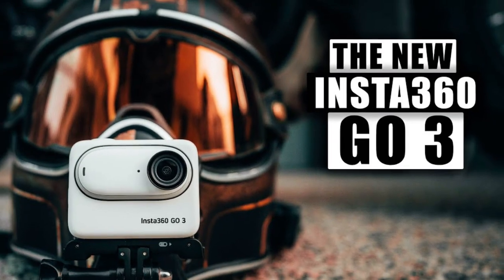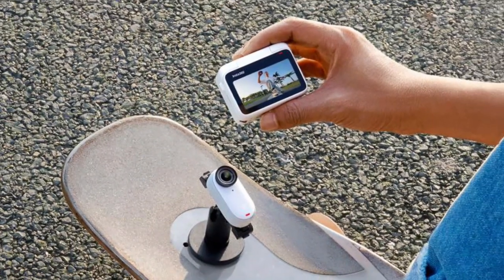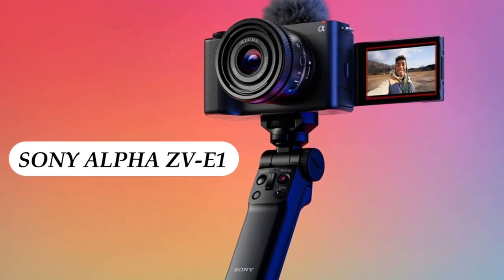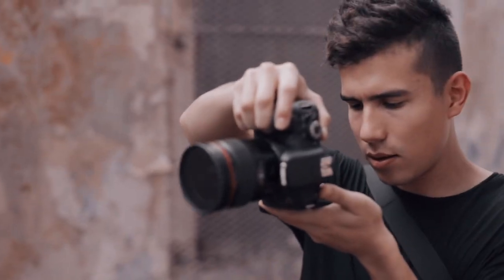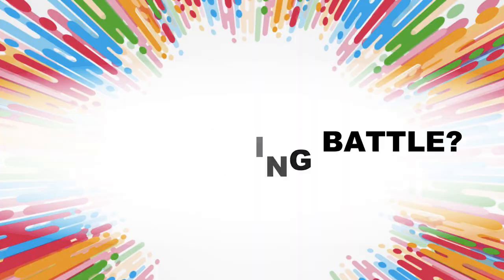The Insta360 GO 3 is a small and unique camera that you can carry anywhere. On the other hand, the Sony Alpha ZV-E1 is bigger but offers amazing picture quality and lots of options. We'll compare every detail to see which camera comes out on top. So camera enthusiasts, it's time to place your bets on this thrilling camera showdown. Let's join forces and discover the winner together.